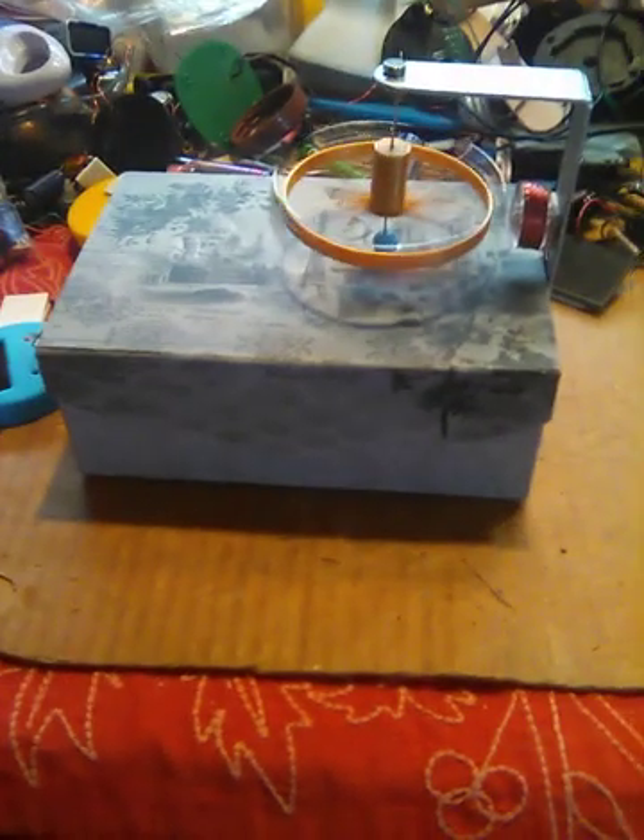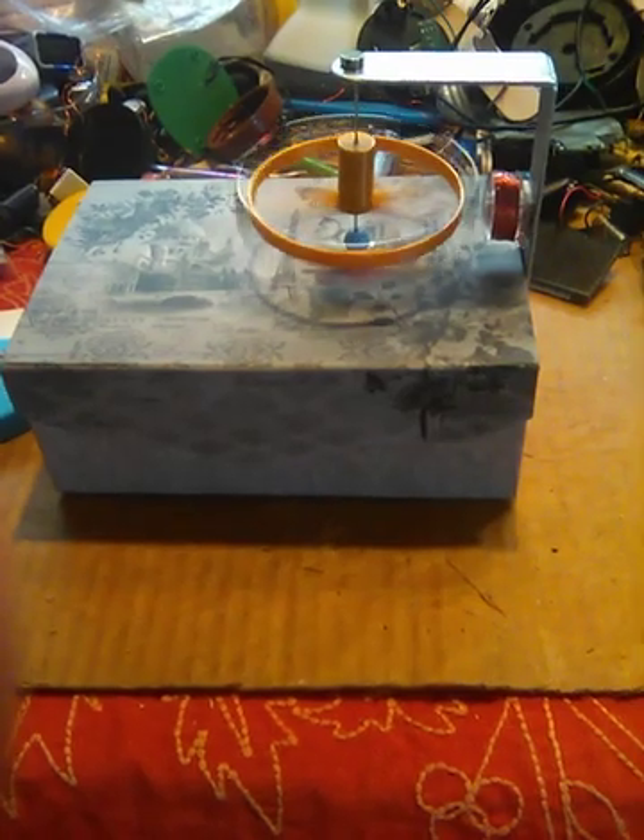This is the magnet box motor — something new and different to try. Thanks for watching.